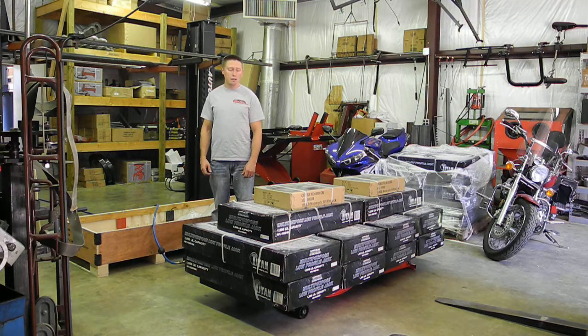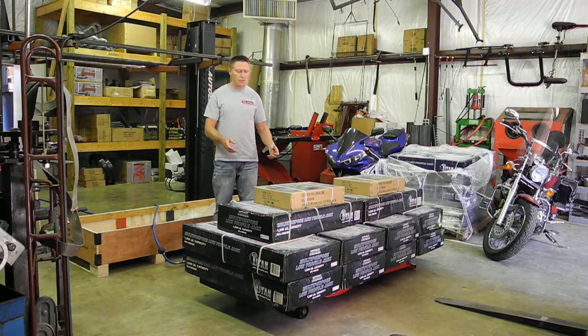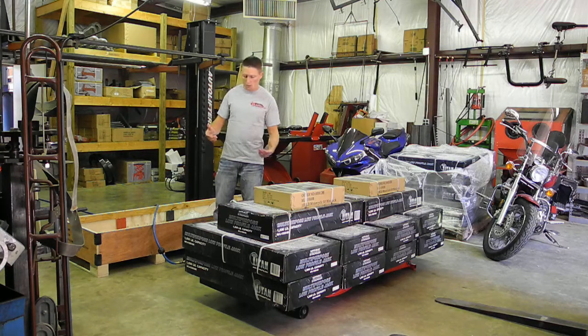We get a lot of questions here at Redline about how stable our lifts are when loaded to maximum capacity. So we're performing a test here today. We've got an MC1K with 10 95-pound multi jacks, two 35-pound scissor jacks for a total of 1,020 pounds, which is 20 pounds over capacity.